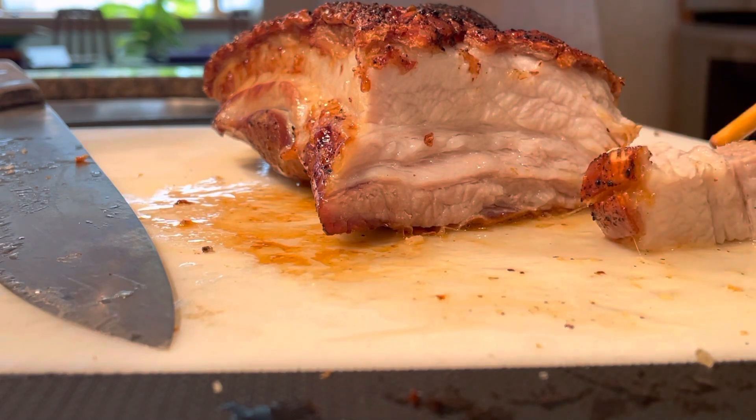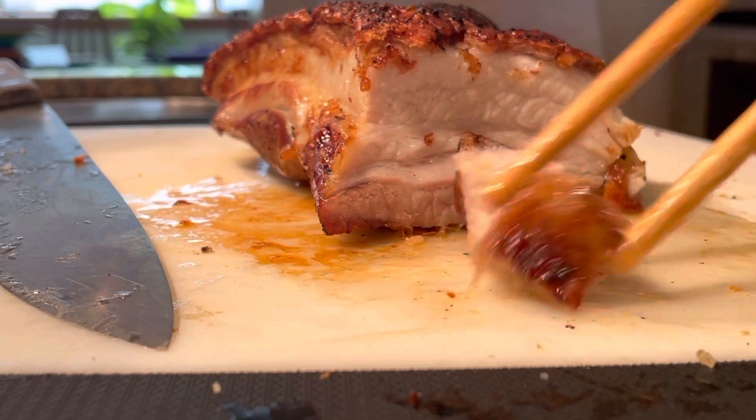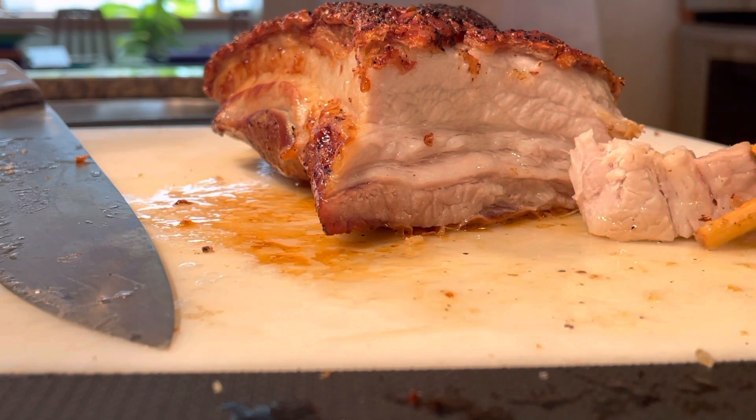Skin looks good. There's a nice little crust on the bottom part of the meat. Let's see how it tastes. It's pretty good.